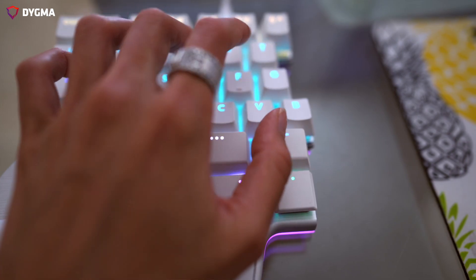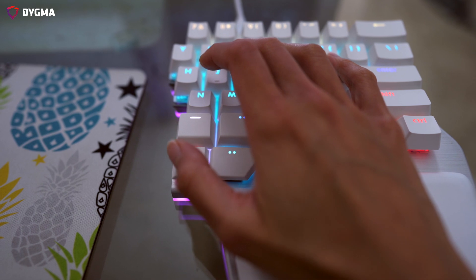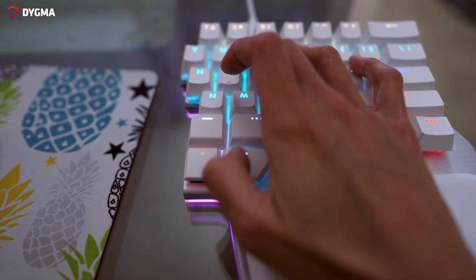So you're thinking, that's hard — I need to change my typing habits? Well, yes and no. You're kind of changing your typing habits, but since your thumb just had that one function, you're actually adding on top of what you already knew. You'll still use space, obviously, but now you have these other keys to do other things.